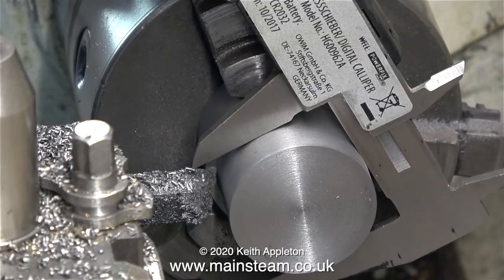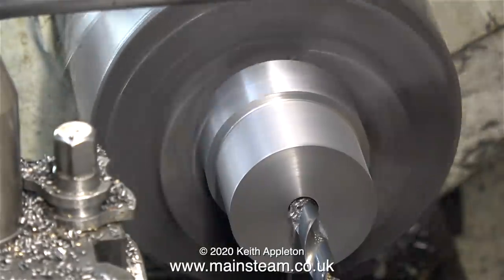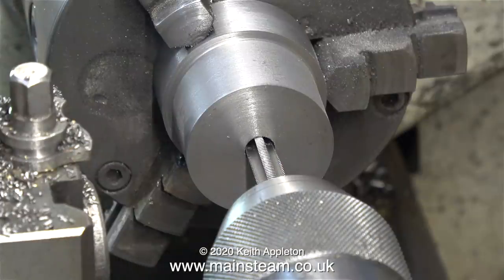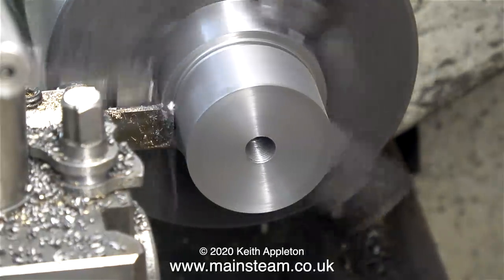Just to make sure I haven't made a mistake I'm checking the size with the caliper. Now it's time to center drill the front part of the cast iron, followed by drilling the hole using a 7/32 of an inch diameter twist drill, followed by threading it with a 5/16 by 32 threads per inch tap. Here's a finished thread with a bit of swarf in the hole which I'll blow out before I fit the piston rod.